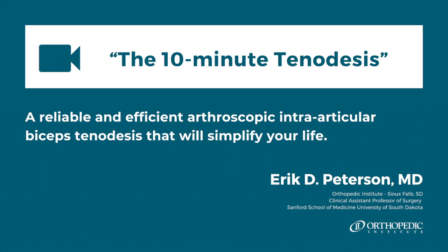This is Eric Peterson from the Orthopedic Institute in Sioux Falls, South Dakota. This video demonstrates my technique for arthroscopic biceps tenodesis.